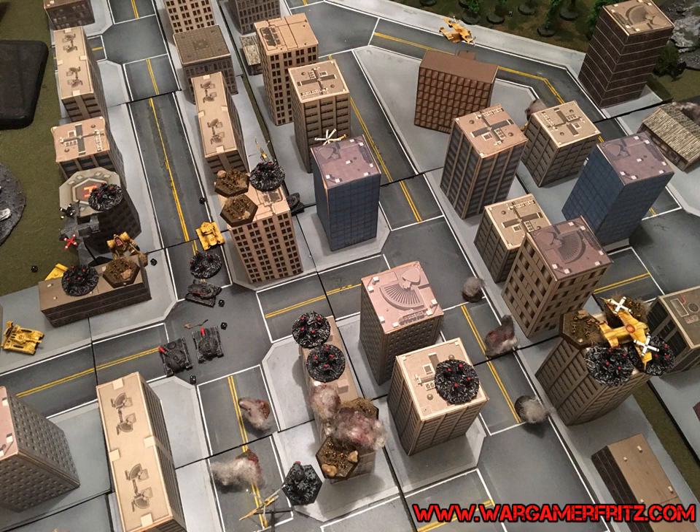A hex map board game — that's what you're used to for the officially released maps. They've got some heft to them, they fold up, they work, and you get a lot of use out of them.